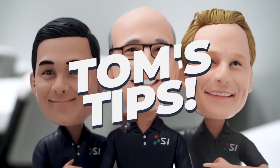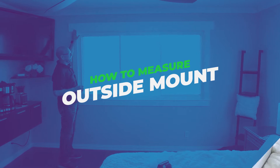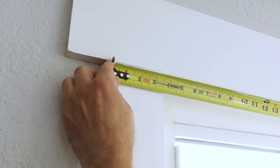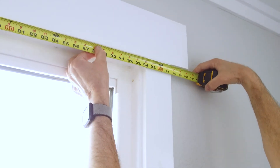Tom's Tips. An outside mount shade is, in this case, going to be mounted on the casing. So, the width of this window is going to be from outside to outside of the casing. In this case, it's 97.5 inches.